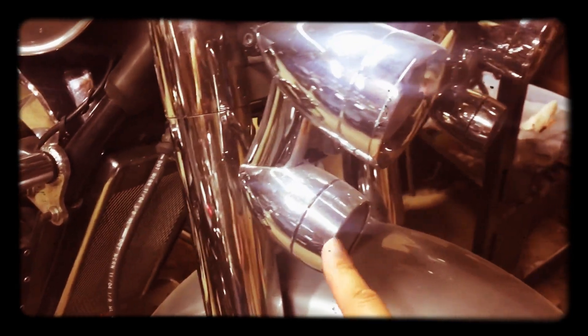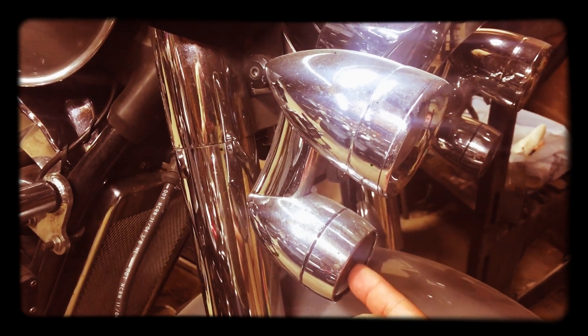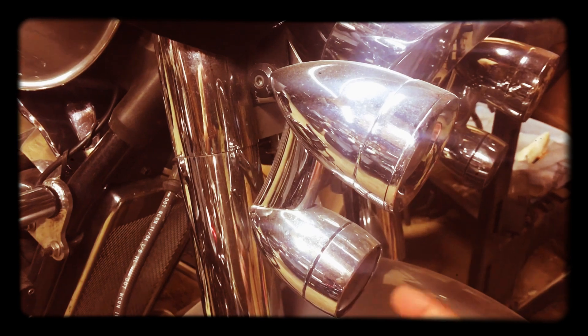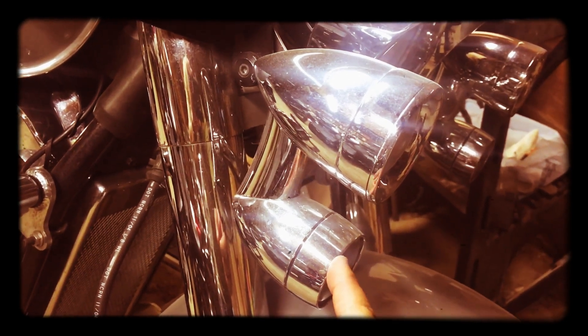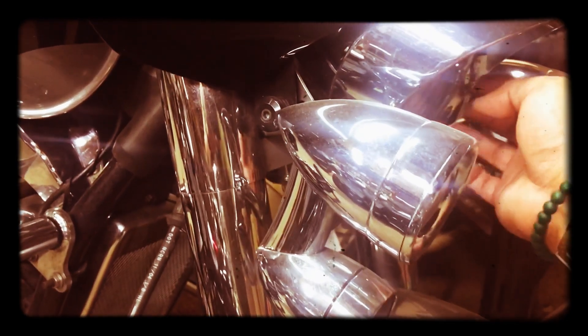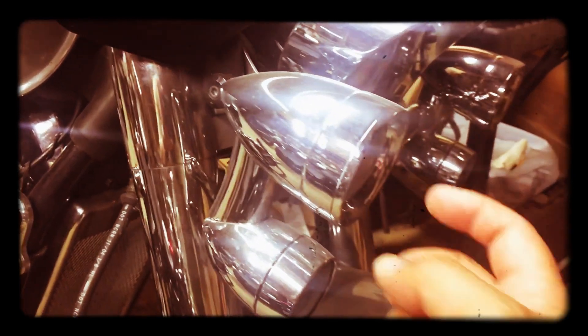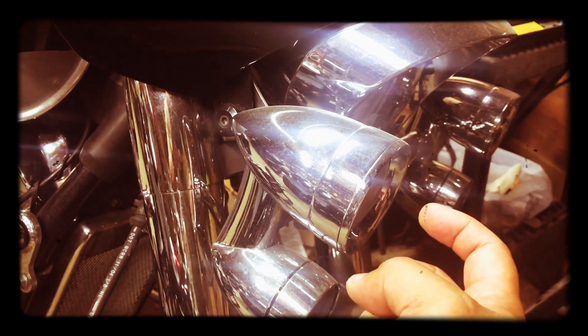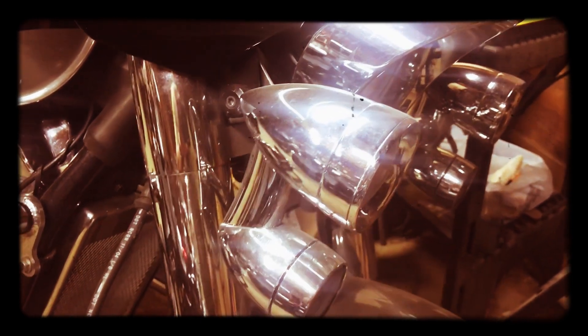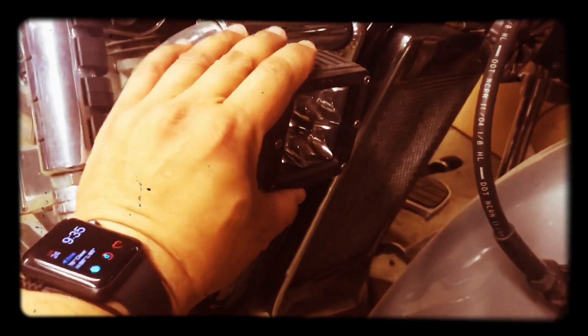Some other Kuryakyn components — these are the Constellation driving lights, and I got the LED upgrade. I think stock it came with incandescent, but every light on this bike — the headlight bulb, these highway lights, the turn signals — they're all LED. I even added these spots.